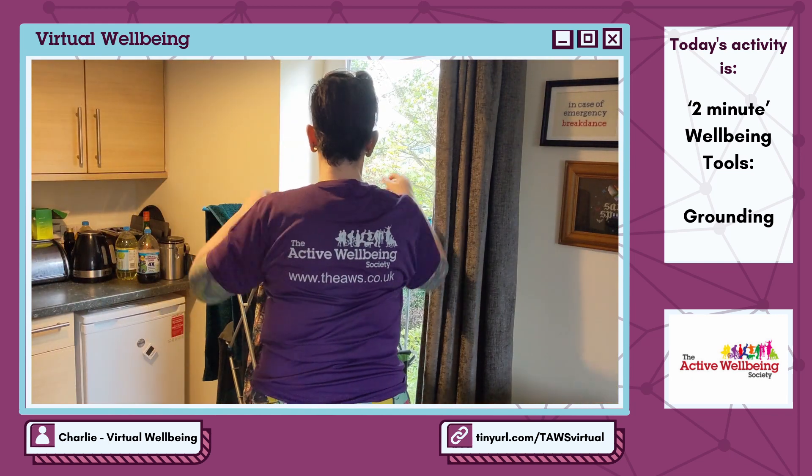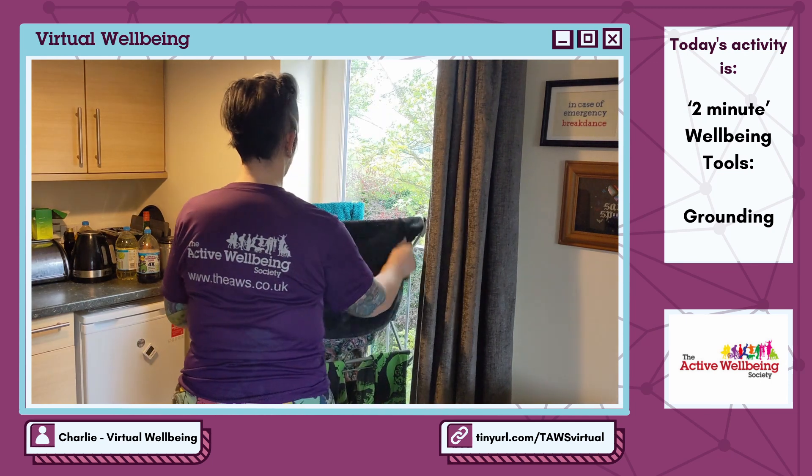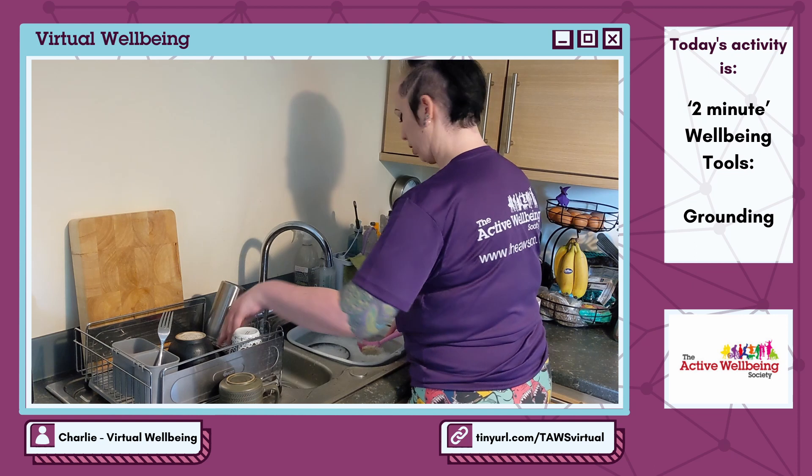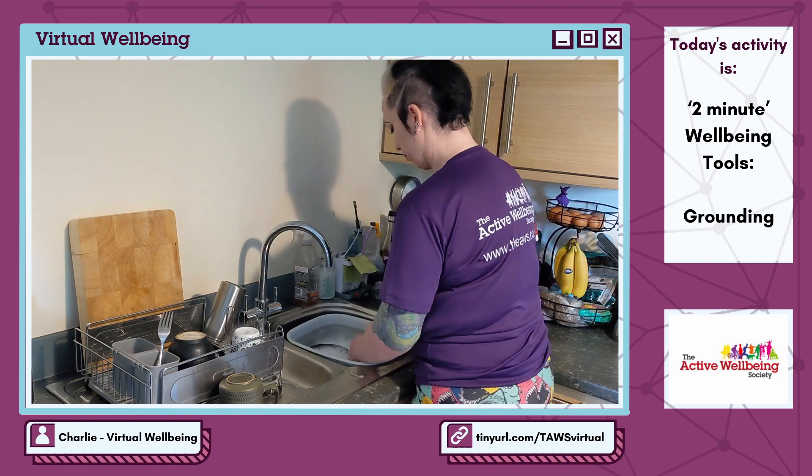Grounding is a technique used to help bring you into the moment. This can be really helpful when we're really anxious, worried, scared, panicking, or dealing with depersonalisation or dissociation.